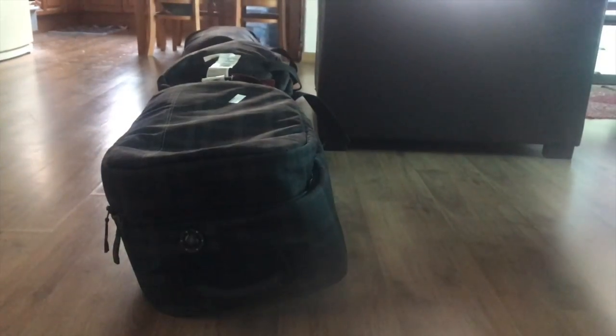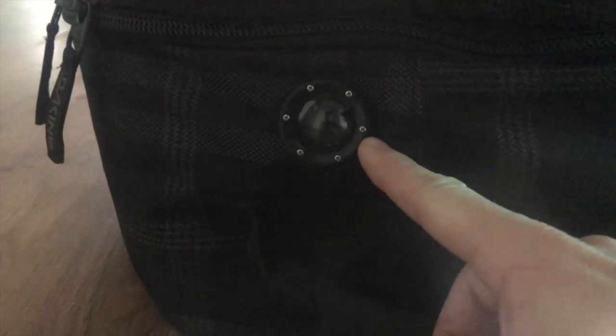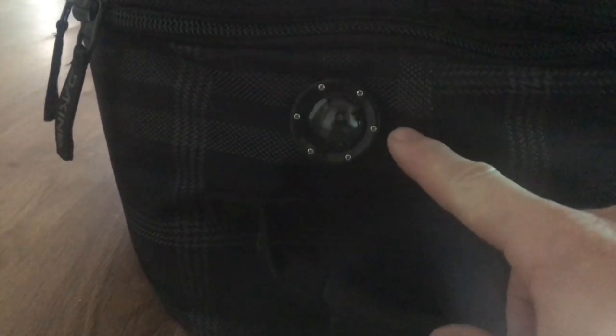Just to show you real quick what I did with my GoPro on my ski bag — I wanted to put this little video together. This is a ski bag I took to Japan, and you can see right here how I took an old GoPro housing and removed the lens cover from it, put it on the outside, and then put the screws through with the fabric and hid the GoPro inside.